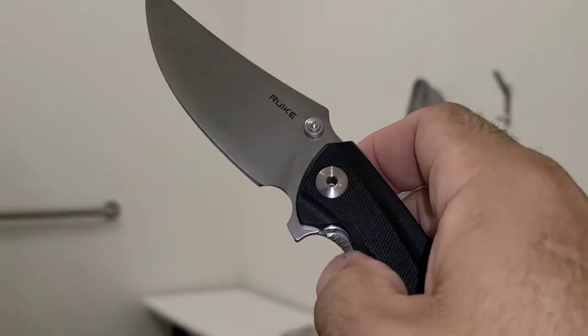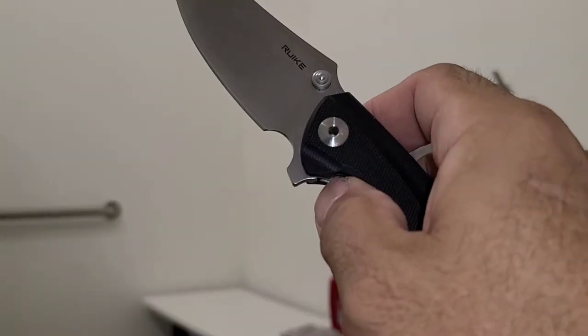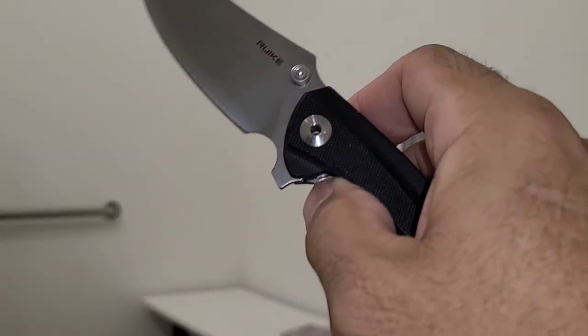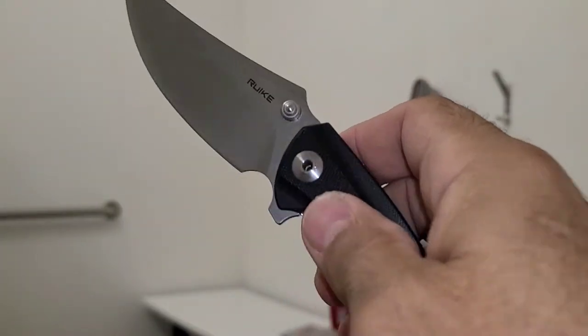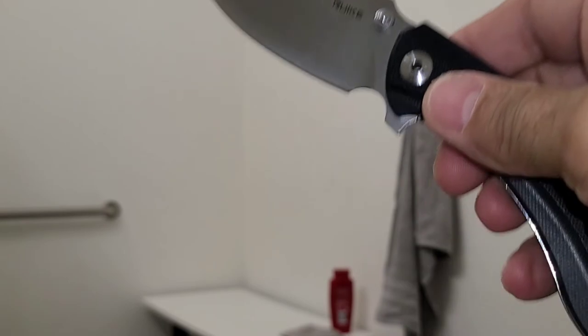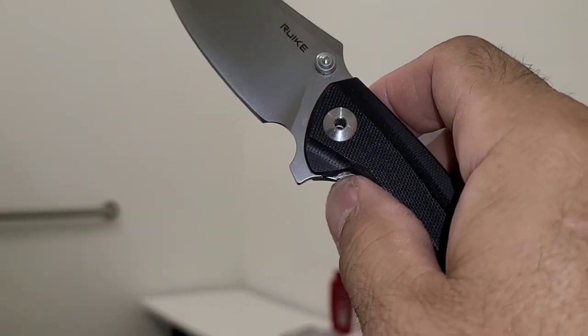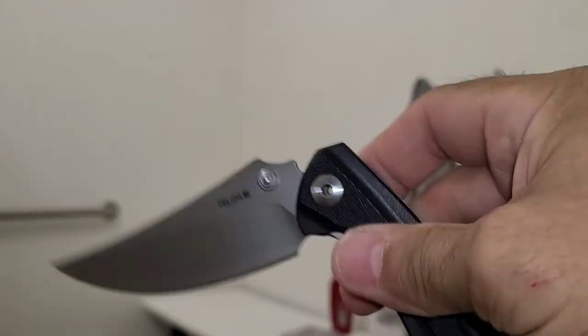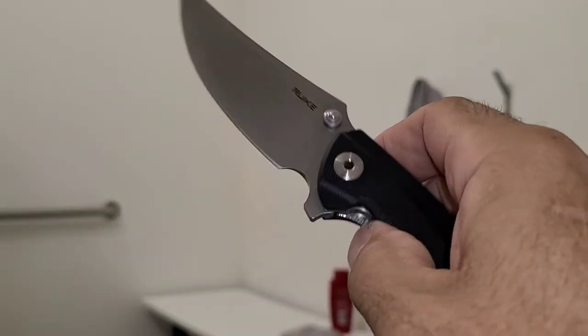It's got a little bit of a double-clutch issue if you have your thumb up far when you unlock it. So if I have my thumb here and unlock it, it drops there — there it goes, it's relocked. But if I go a little bit further back, now it's fine. Reverse flick is fine.